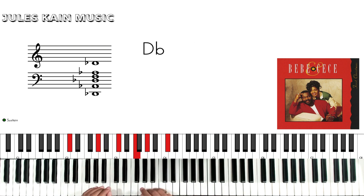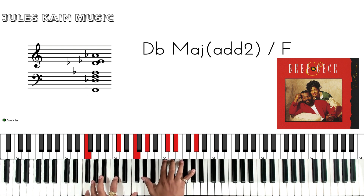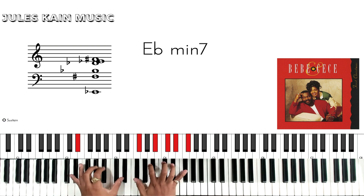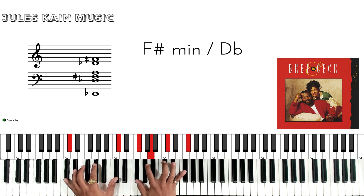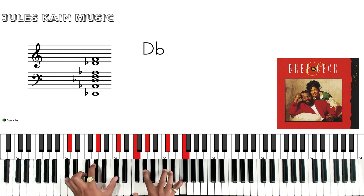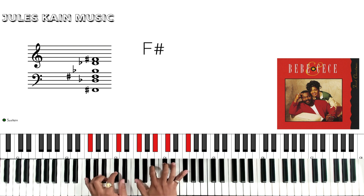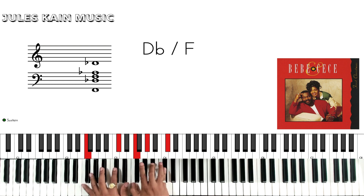And the second verse is the same chords: Many times it seemed that I would never find my way. You lose sight on being free, in bondage you will stay. But give me one star, just one simple light, and I'll never walk alone again at night.